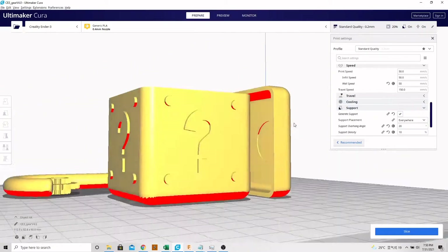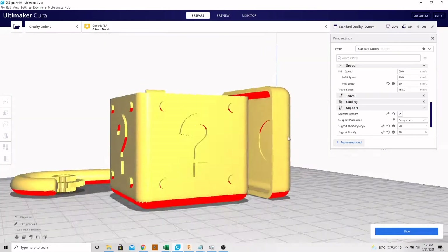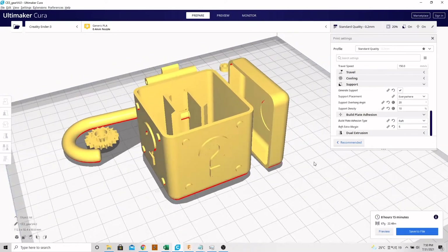You will need to generate support — you can see in red here the features that would need support. For build plate adhesion, you can use a skirt, brim, or raft — that's really up to your own preference. With those settings, I have an 8 hour and 15 minute print. That's a pretty long print, but once it gets started it should be pretty low maintenance. Let's get this exported and get to the print.